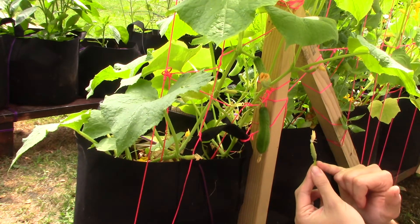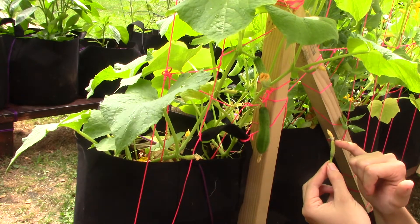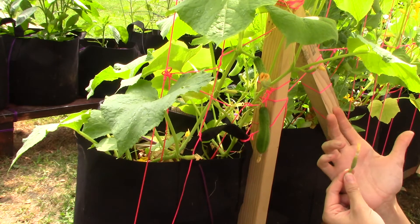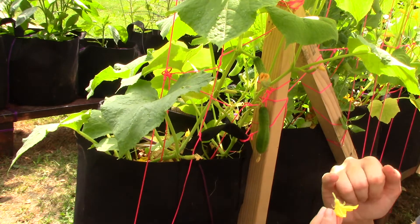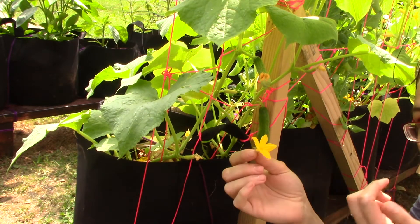You've got your little stem like you have on your male flowers. Then you have a little itty bitty baby cucumber and a flower at the top, and that flower opens just like the male flowers. The male flowers are just a little itty bitty stem with a flower that opens up on top.